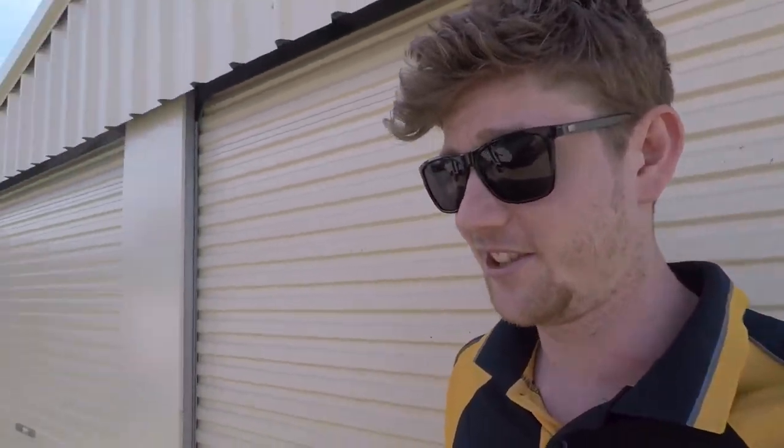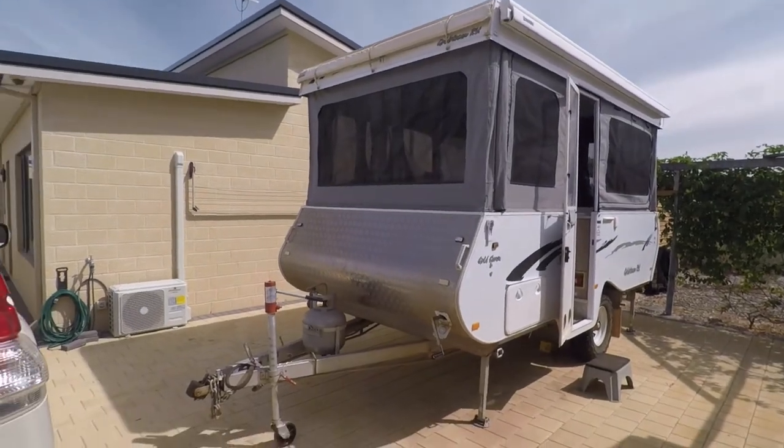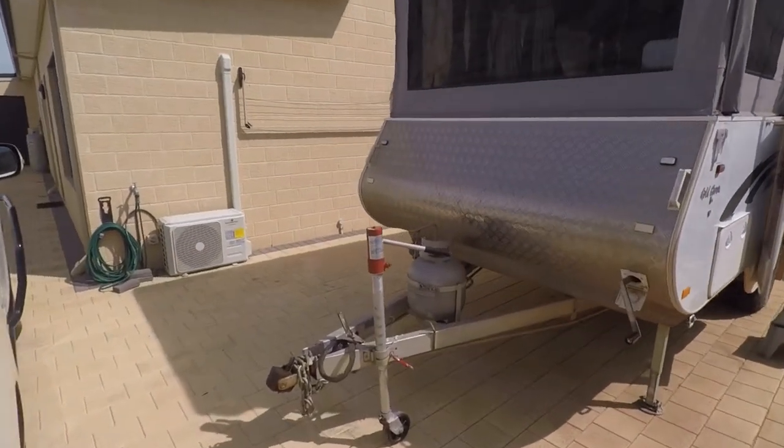So this is our 2014 Goldstream Crown, which this is only the second or third time I've seen it. I'm going to have a walk through and show you some features which I don't even know about.